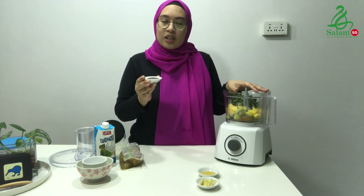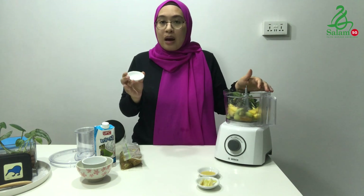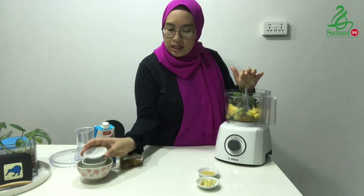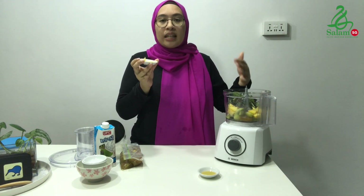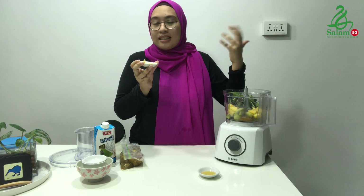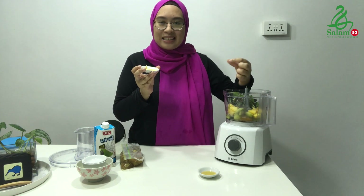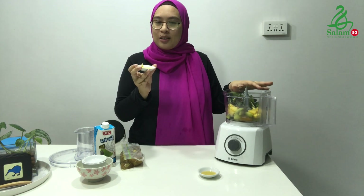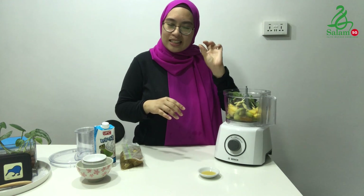Next you want to add chia seeds. They're really tiny seeds but they're packed full of omega-3 fatty acids, which is always great to have in your diet. That's about one tablespoon of chia seeds. I also like to add ginger in this recipe because ginger is a good anti-inflammatory ingredient that helps fight diseases in your body, and it also adds a hint of spice and excitement to your smoothie bowl. The taste is very subtle but you still feel the sweetness of the ginger.